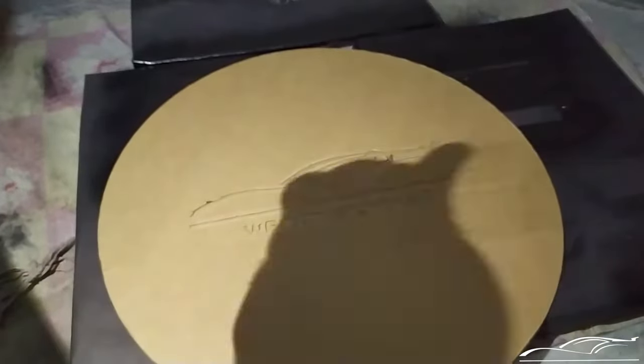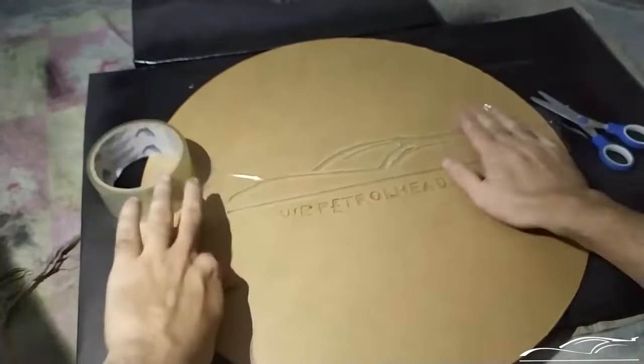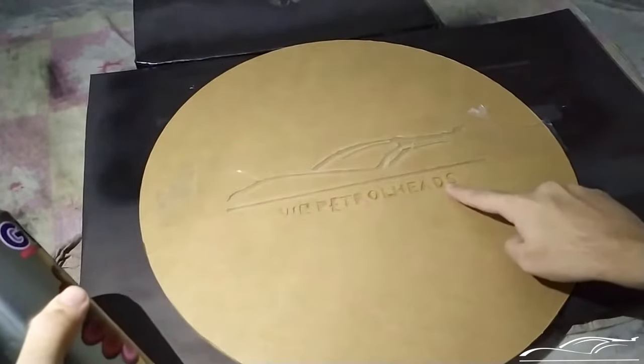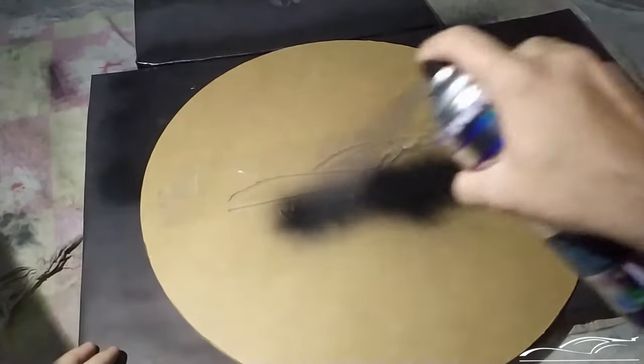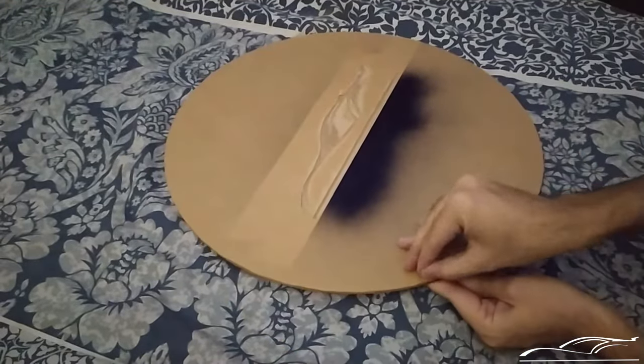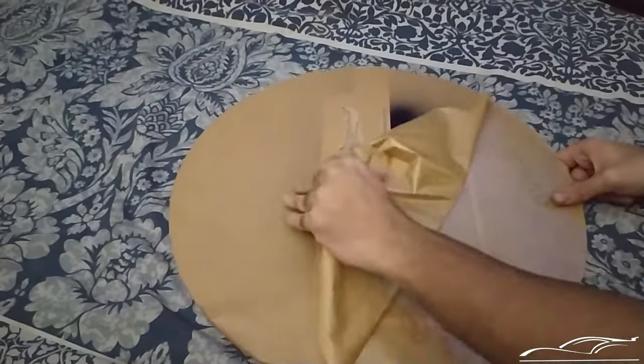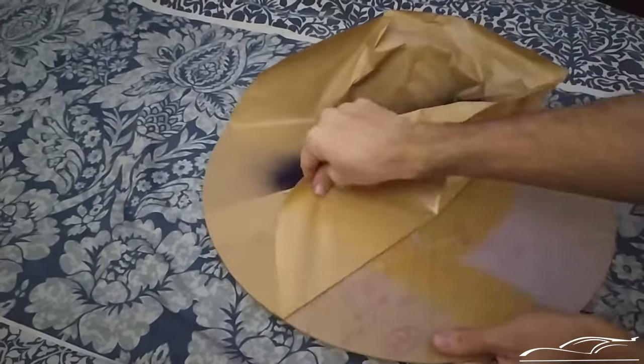Now I covered the logo on the acrylic with scotch tape to protect it from spray paint, and painted the letters below it. Remove the protection tape gently, place the acrylic on the base, and you are done.